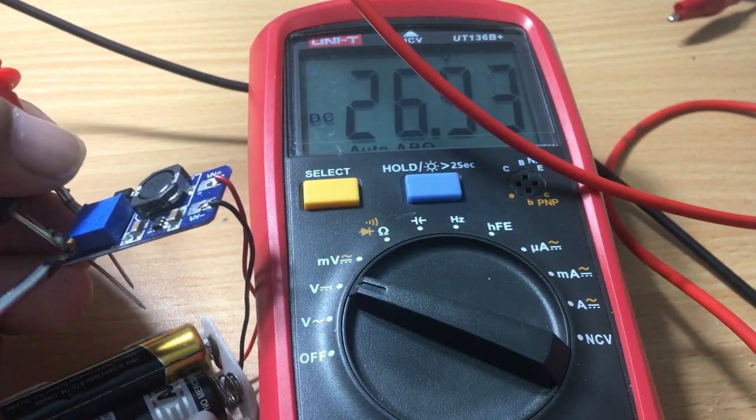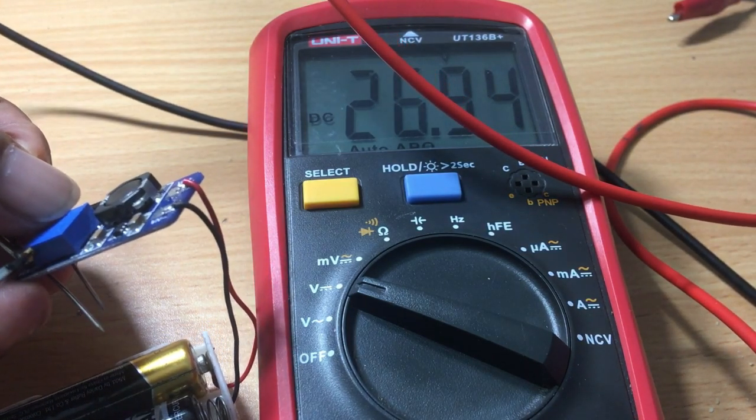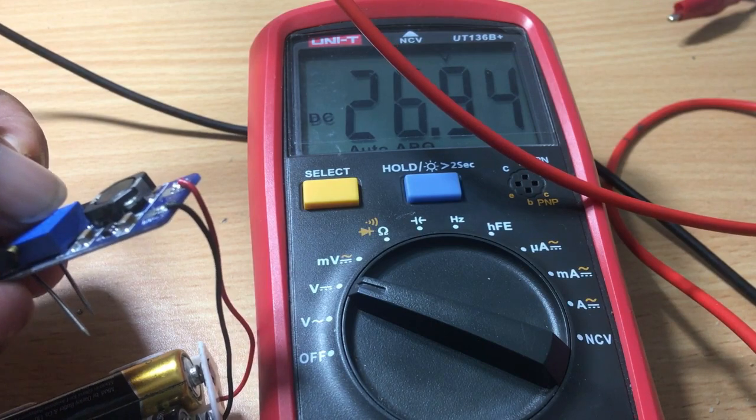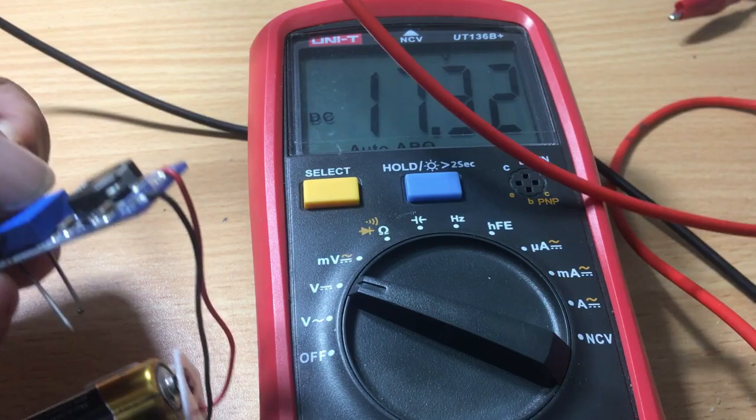Today in this video, I am going to show you how to upgrade the MT3608 module to take around 55 volts by giving it 3 volts. If you do not believe, trust me — stay with SendFix.